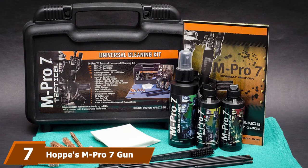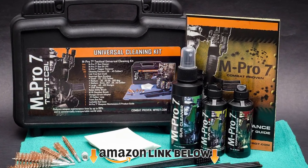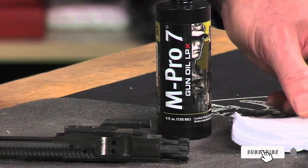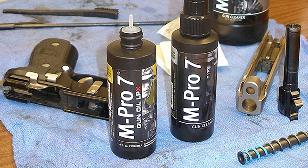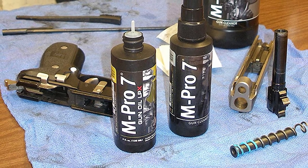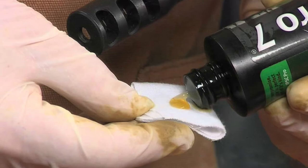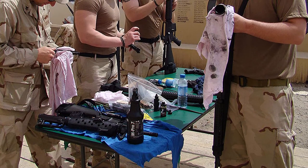Moving on to number seven, we have Hoppes M Pro 7 Gun Cleaner. You can safely use the M Pro 7 on your firearms, as it removes carbon, lead, and most copper fouling — which is exactly what you want from a gun cleaner. The cleaner the firearm, the more accurate and dependable it gets. The list of good things also includes biodegradability and no smell. What makes it especially efficient is that it removes all layers of carbon-embedded fouling using technology based in aerospace applications.